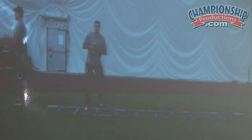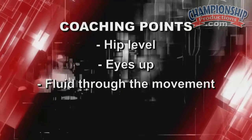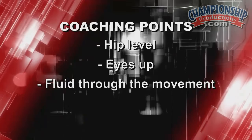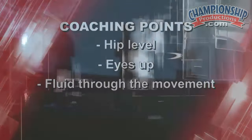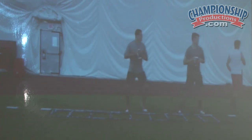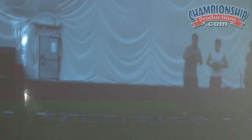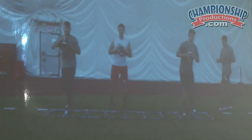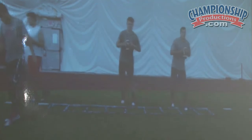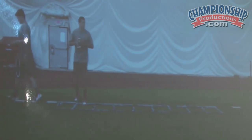Our fourth quarterback — nice and rhythmic. What we're looking for here, the coaching points and the evaluation points: are his hips level, are his eyes up, is he fluid through the movement? One of the things that you can do frequently is walk around if you're coaching the drill, walk around and hold up a couple fingers. You're forcing the quarterback to keep his eyes up.